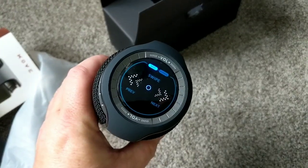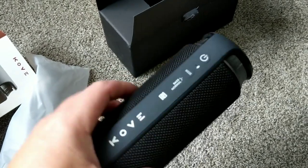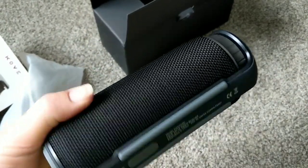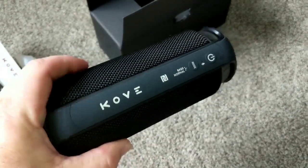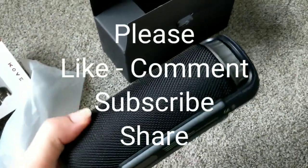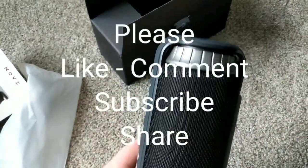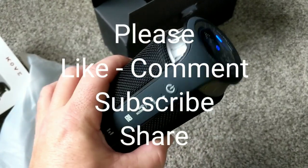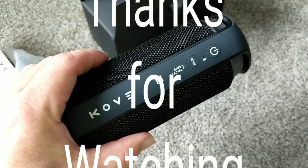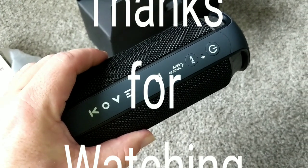I think it was right around $60, couldn't be more pleased with it. I want to give a shout out to Alex Rebuilds — I enjoy watching his videos and through his videos I ended up picking this up. Just want to say thanks, and see you on the next one. Thanks for watching, please like, comment, and subscribe.